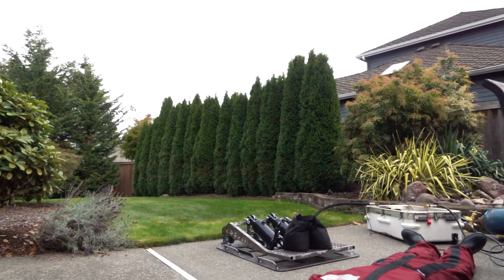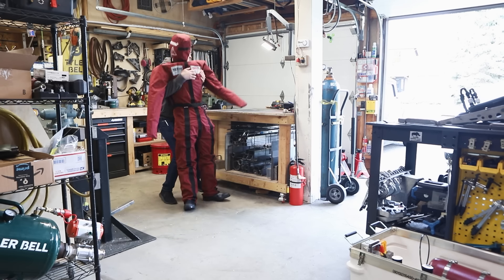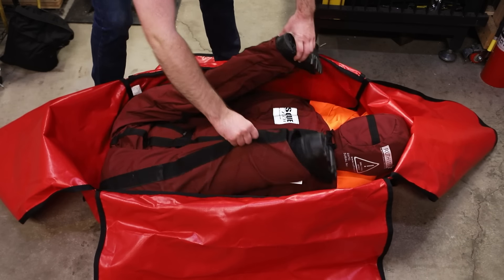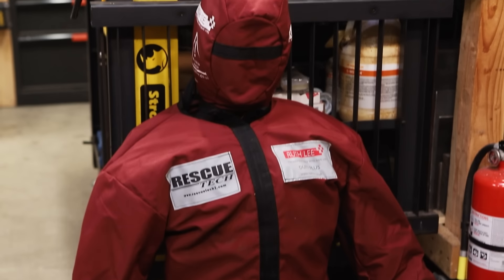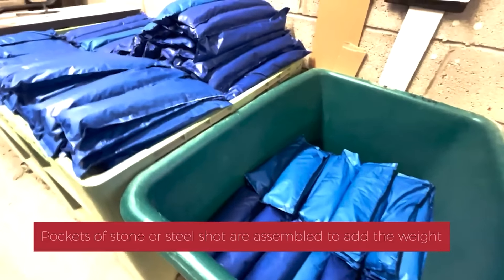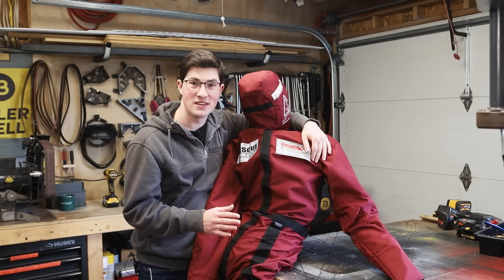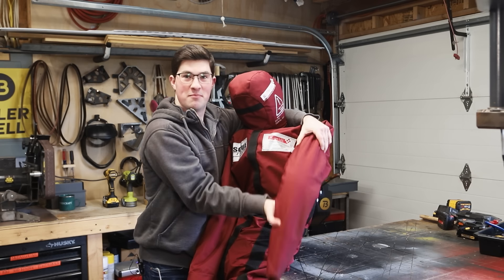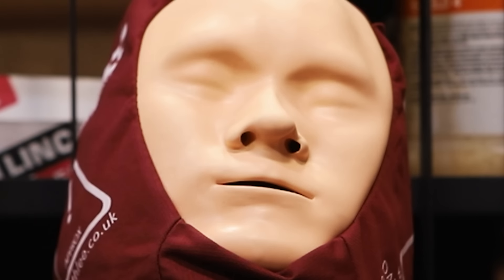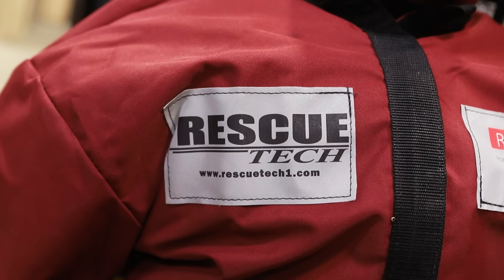That first test with the sandbag was promising, but I wasn't quite ready to get on it myself, so I needed a volunteer. This is my new friend — a rescue mannequin used for search and rescue training. It's super rugged, made of abrasion-resistant fabric and rubber boots. It weighs 110 pounds, it's mostly filled with bags of rocks, and it's got anatomically correct weight distribution throughout all the limbs. It's got plastic bones and you can bend the arm in any direction. It even comes with a very uncanny face. It's made by a company called Ruth Lee, and I bought it from Rescue Tech.